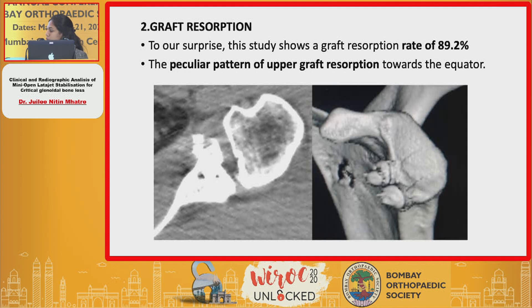A peculiar pattern of graft resorption was observed: resorption was seen more at the equator of the graft. This was attributed to the fact that the major biomechanical load is on the inferior aspect of the graft, leading to resorption towards the equator.